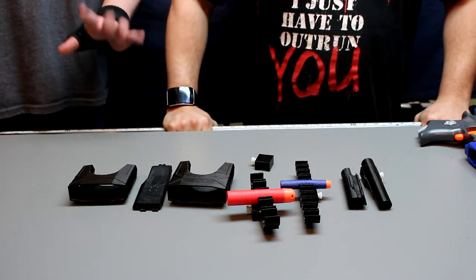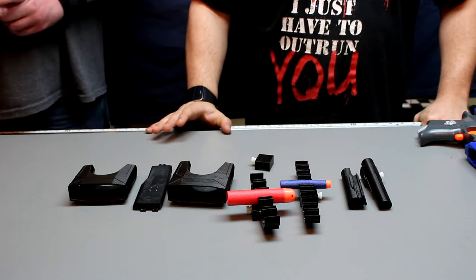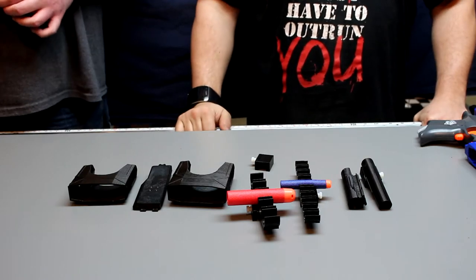Hey guys, this is John and Charles from Containment Crew. Just had a quick announcement — we've got a whole bunch of new product coming out in the store. If you give us a second, we'll go ahead and throw as much of it on a blaster so you can see what it looks like.